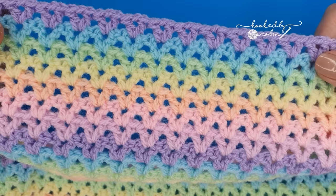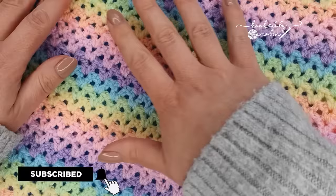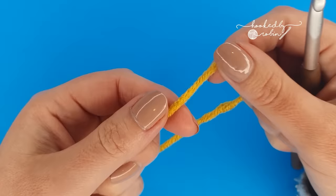Hi everybody and welcome to my channel. Today I'm going to be showing you how to crochet the very fast and absolute classic V-stitch. I'm also going to show you how to change color and how to deal with these pesky ends.